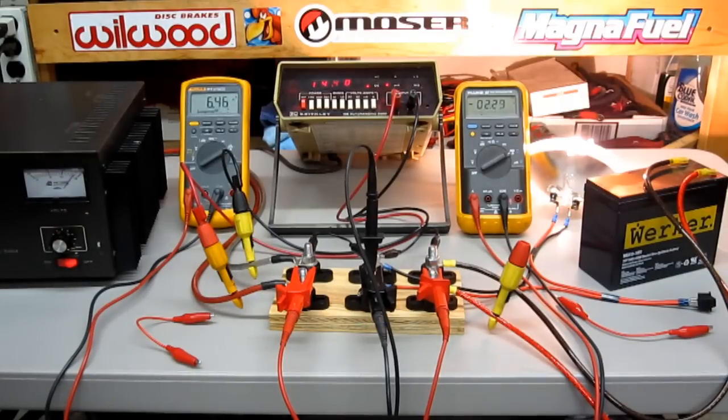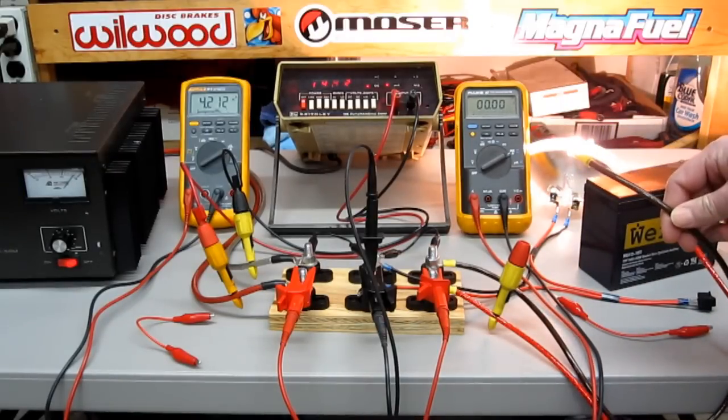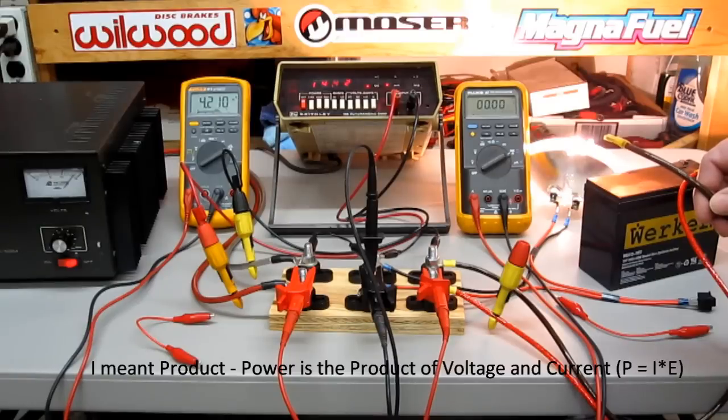We're going to take the battery out of the equation now to show you the difference in current we can deliver at 14.4 volts versus 11.5 volts. Where before with battery only we were at about 3.8 amps. If I remove the battery by disconnecting the negative terminal, notice the headlight brightness does not change. So the battery is now out of the equation, but more importantly, notice that 14.4 volts causes 4.2 amps of current to flow — our headlight responds to that. Headlights respond to power, not necessarily voltage. Power is the summation of voltage and current, so 14.4 times 4.2 is how much power that headlight is dissipating currently.